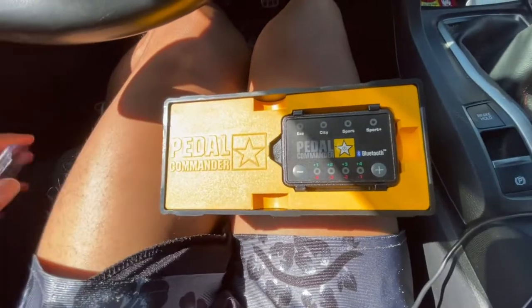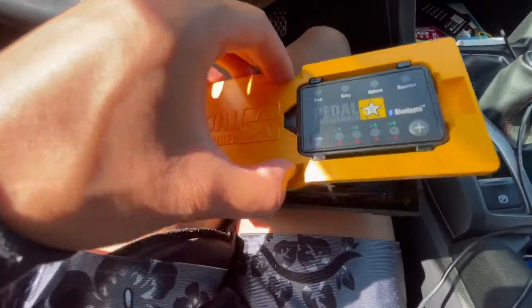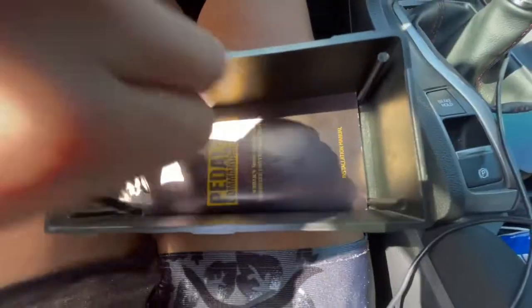The packaging is amazing. It comes in this little case, and inside is the actual Pedal Commander unit. You also get two zip ties, some velcro, some wipes, and the installation guide at the bottom.